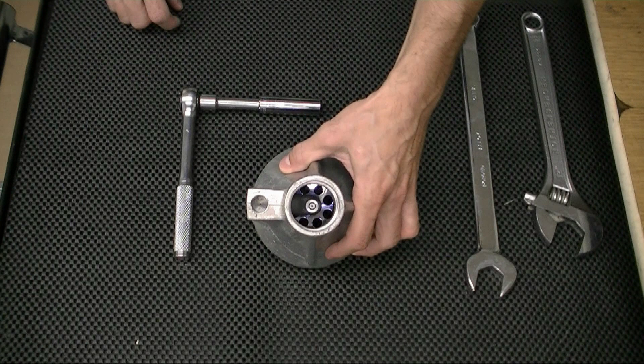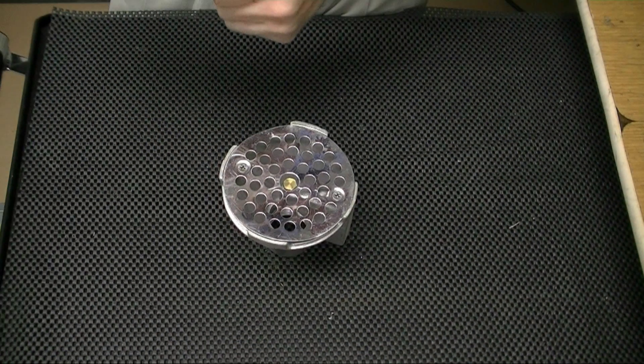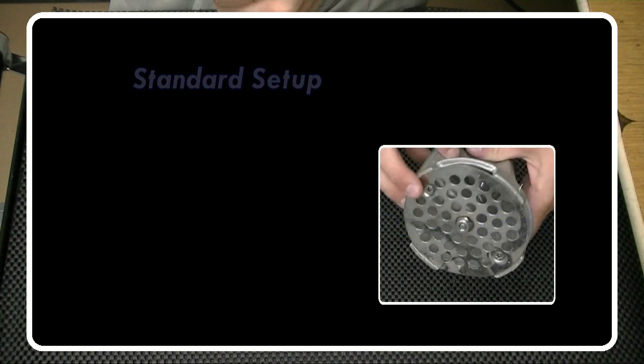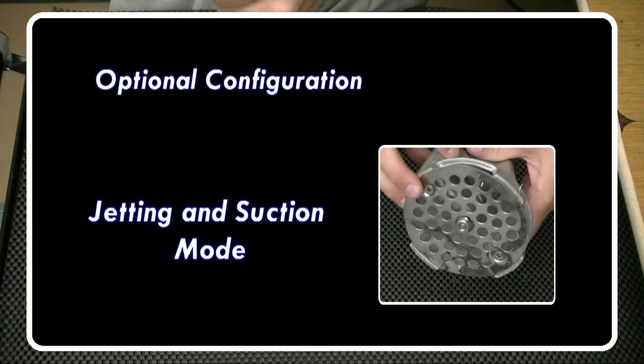The pump head is now ready. Before we move on, please note that your pump can be used in two configurations. The standard setup is for suction only, which can be identified by the front brass plug. The pump can also be set up for a jetting nozzle, which allows a front jetting stream combined with a suction effect. Just keep in mind that you will lose suction flow in this setup.